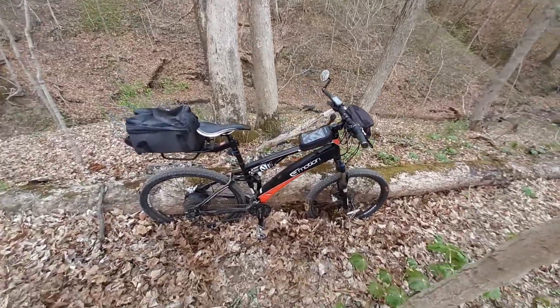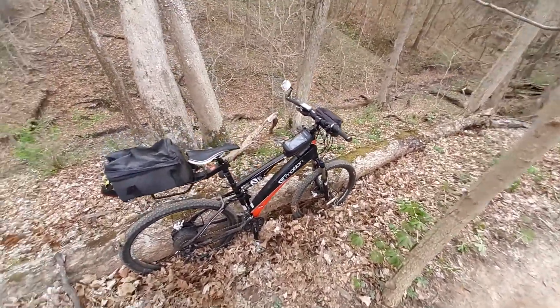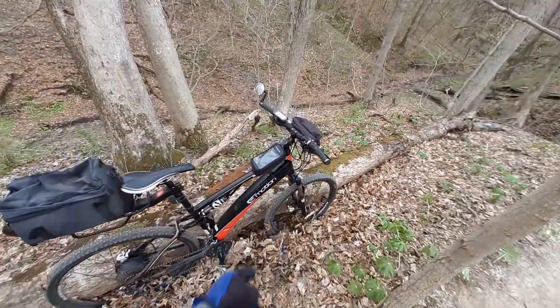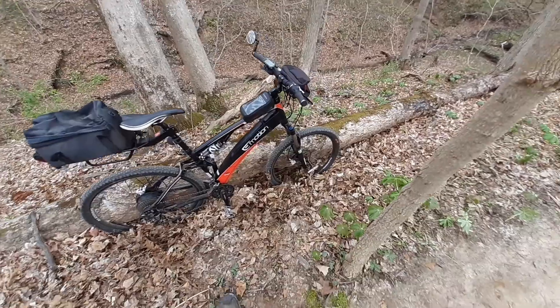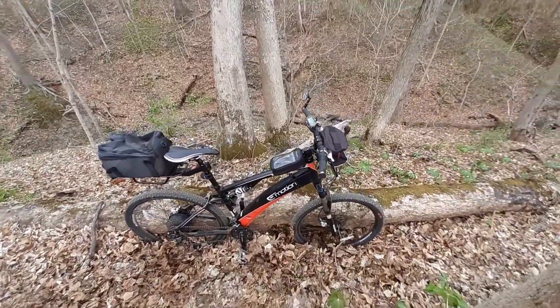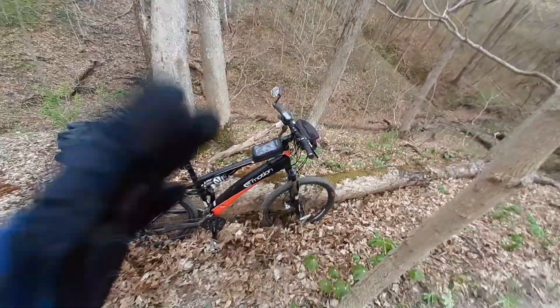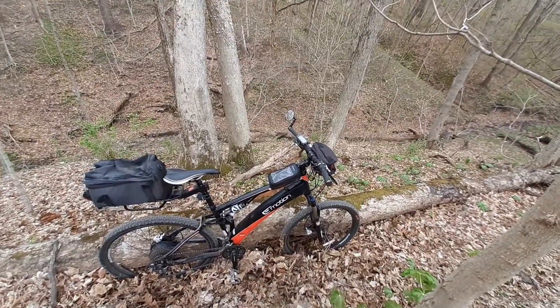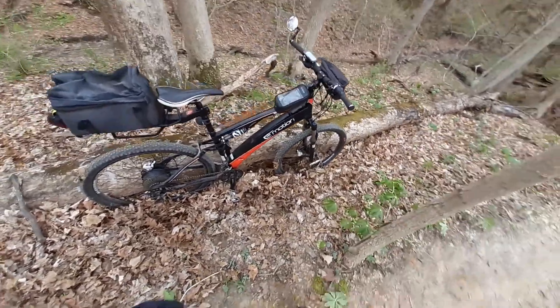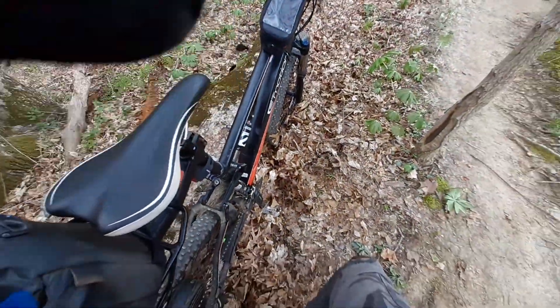I'm hoping I can still get parts if I need them, but bike parts are pretty much standard — except when it comes to the battery, I'd have a little concern about that. I hear all this talk about batteries degrading over time. I've had this bike since 2014, and it has top-notch cells — I think it has Samsung cells in it. On the label it says something about Samsung SDI.